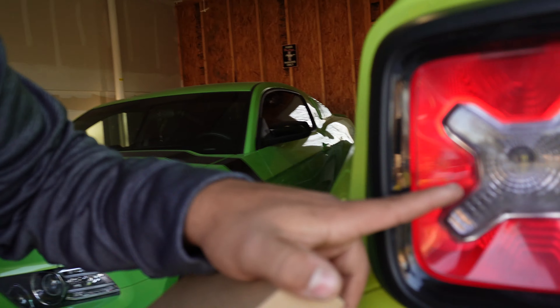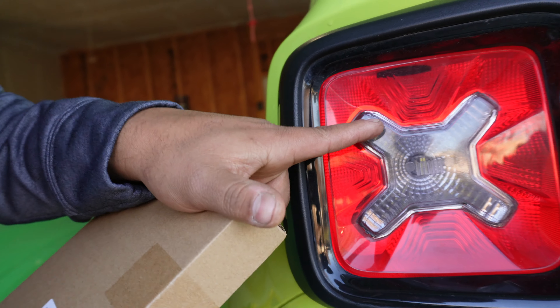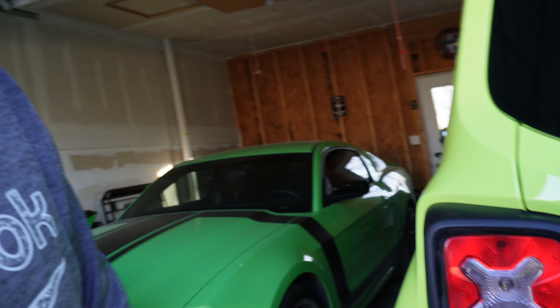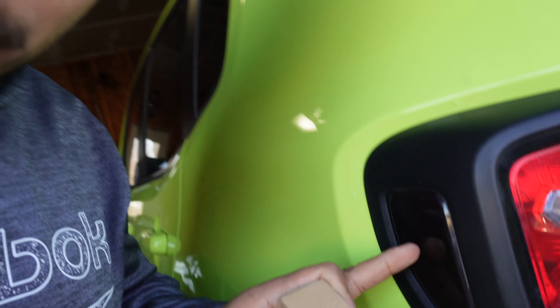I wanted to wrap them but I failed at it. The only thing I managed to wrap was the actual little X on the tail light. They actually sell — I found this online — a pre-cut of this X that you can tint out, which is pretty neat. I'm gonna end up taking that off. What I have in this box is a cover that goes over the tail lights, and it even comes with a cover for the side markers.